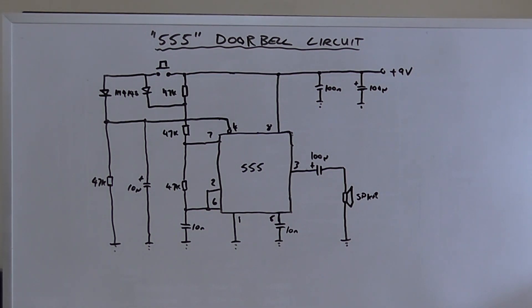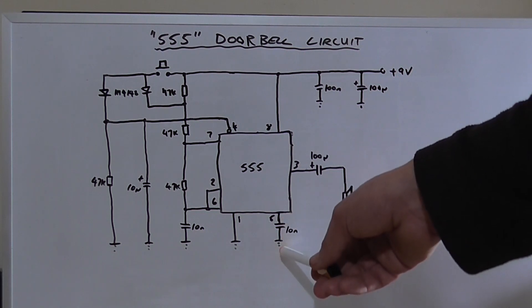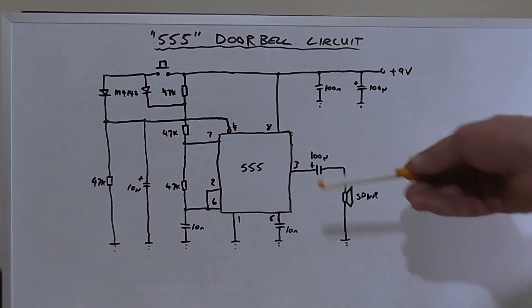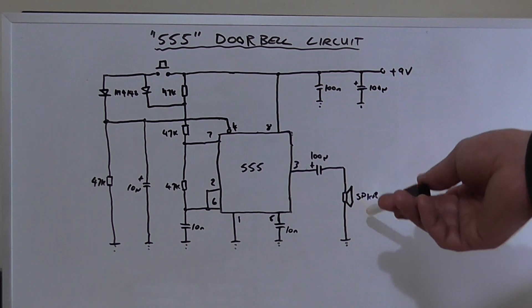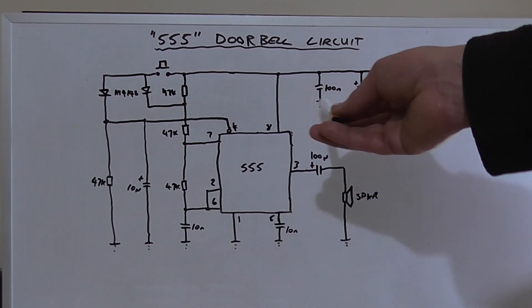You don't want to go too high on that capacitor value or it'll just keep going. Pin 5 is tied low with a 10 nanofarad capacitor — according to the datasheet you should never leave it floating; it keeps the IC stable, though through testing it remains pretty stable without it. Pin 3's output is taken through a 100 microfarad capacitor to the speaker, which is just any 8-ohm speaker like a 57mm, inside a hobby box. The supply is also bypassed with two capacitors.